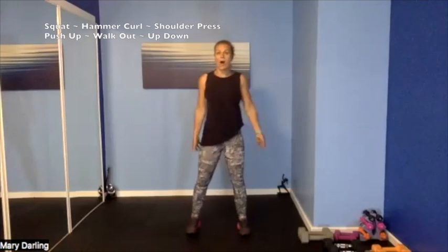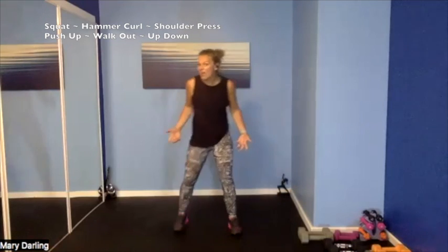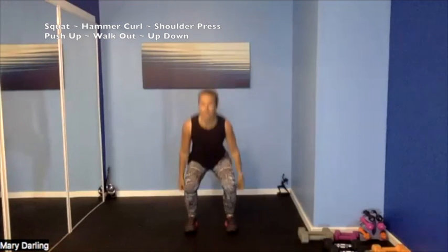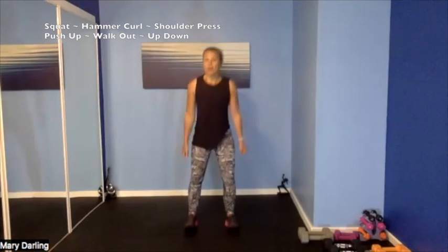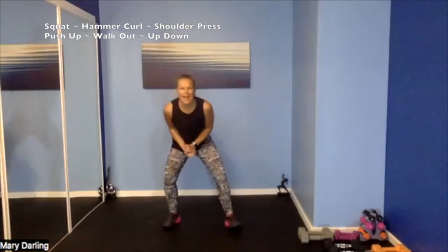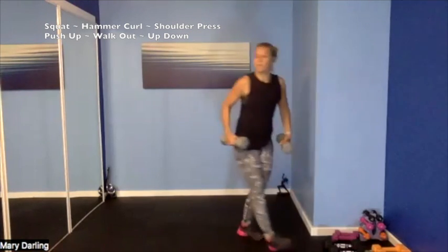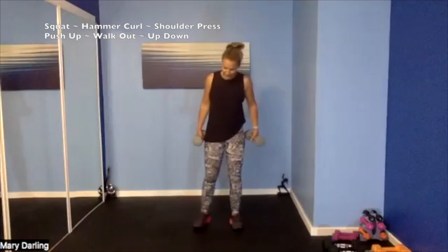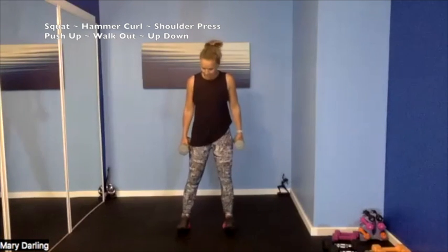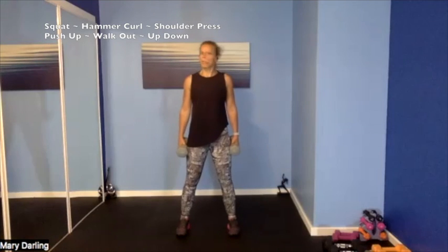We're going to start with a squat — 45 seconds — maybe your 12s, maybe your 10s. Then we move into our squat hammer curl, and then our last one is our squat hammer curl shoulder press. Our progressive add-on — super fun! Grab those weights, we can always switch. We got 15 seconds in between each 45 seconds. Straight up squat — wiggle those toes, feet wider than shoulder width. Here we go, we're ready.